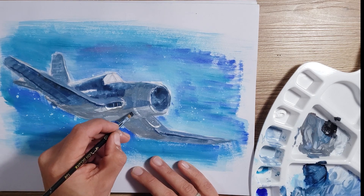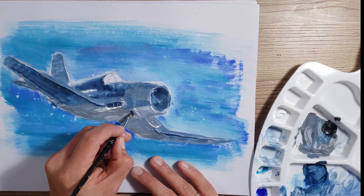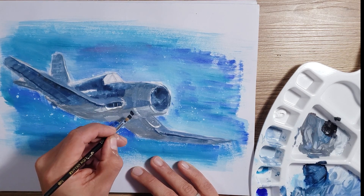We can also create different shadow areas, like in the joints in the metal or in the different cavities in the aircraft.